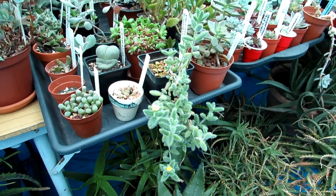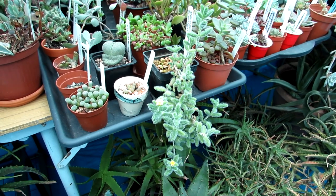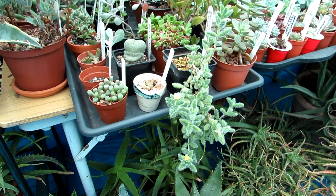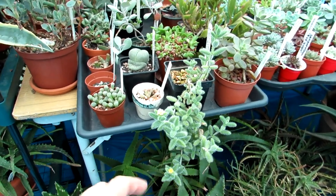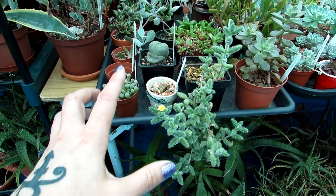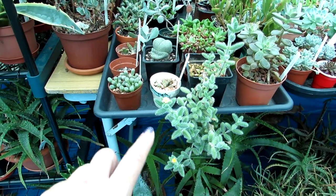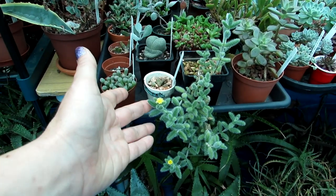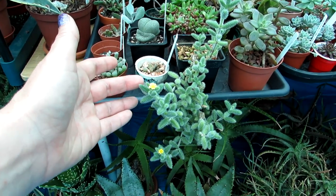This particular plant was gifted to us from our wonderful friend Daz and his beautiful girlfriend Edith from Cacti Mania. If you're not familiar with Daz's amazing YouTube channel Cacti Mania, please do go over and check it out and subscribe — links are up above.